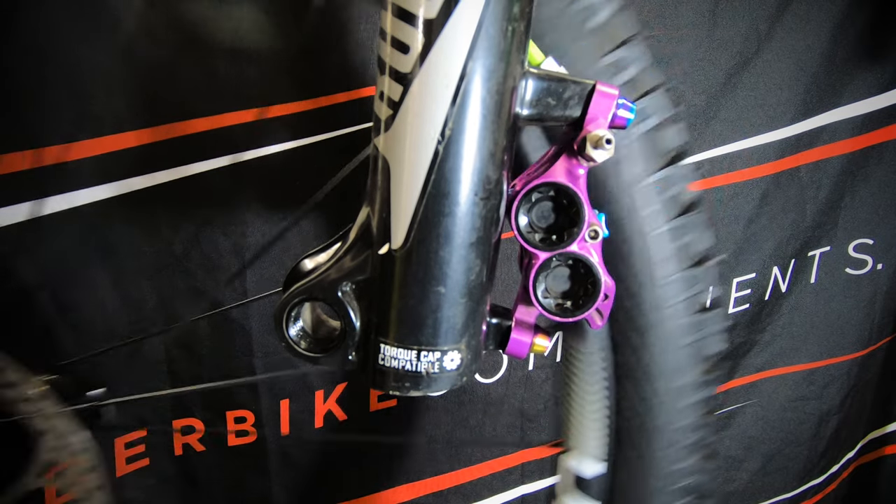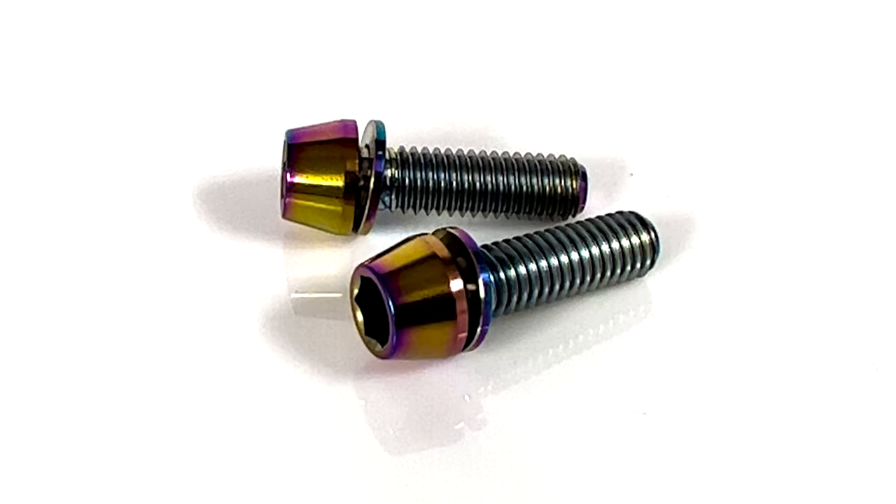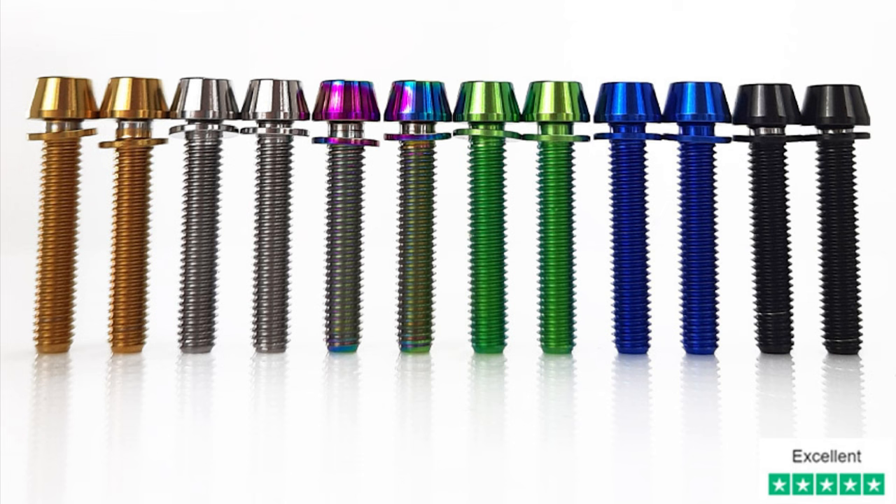With the caliper bolted directly to this mount, the setup is compatible with a 160mm disc brake rotor. To mount the caliper, you'll need two M6x20 brake caliper mount bolts. We'll add a link to our titanium upgrade caliper mount bolt kits in the description below.